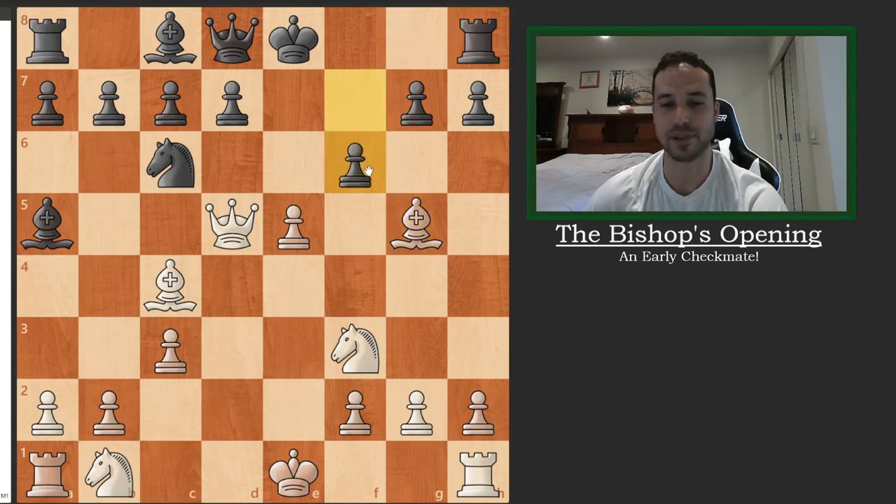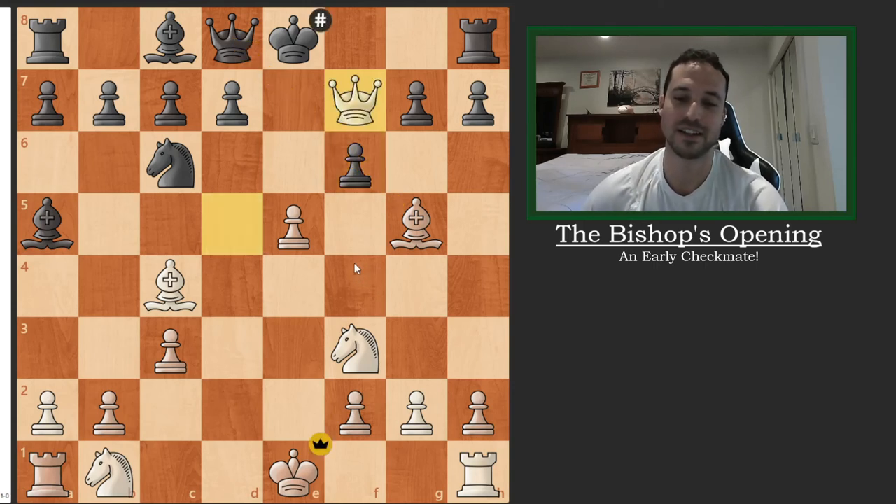But black plays f6, trying to save his queen — unfortunately overlooking the checkmate threat on f7. And that was the game.